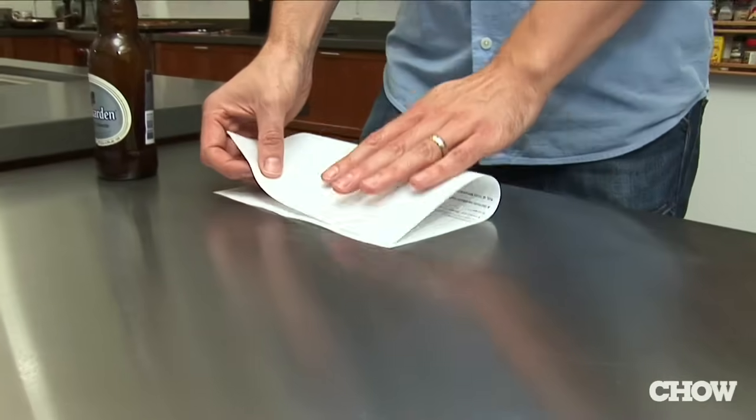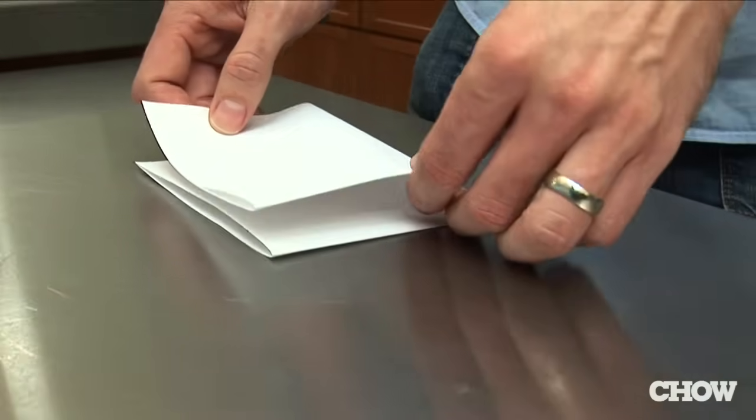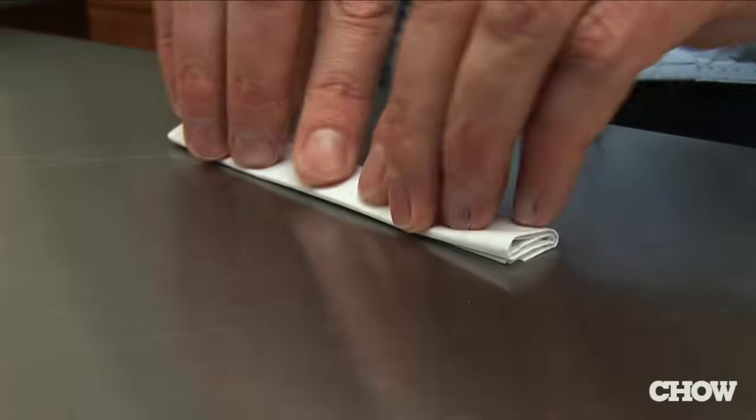Another way to open a bottle of beer when you're stuck without an opener is to use a sheet of paper. First, you fold the paper in half. Then turn it, fold it in half again, keep folding it in half in the same direction until you can't fold it anymore.